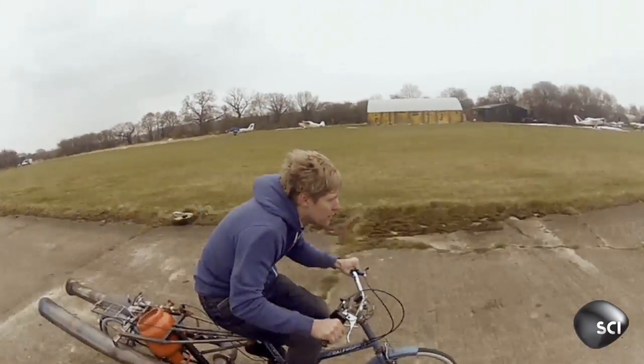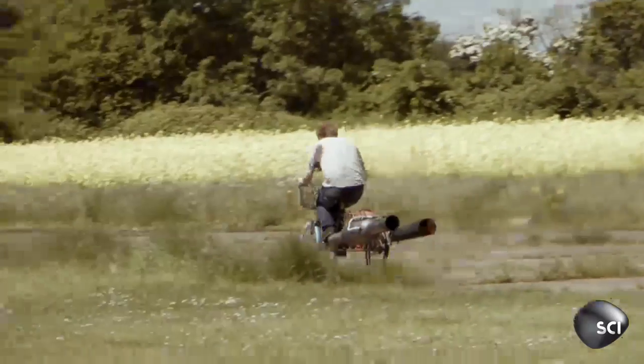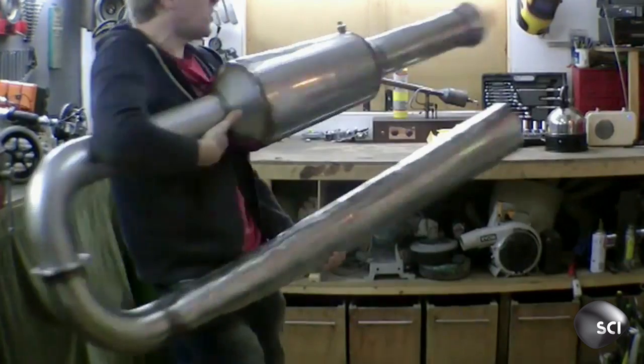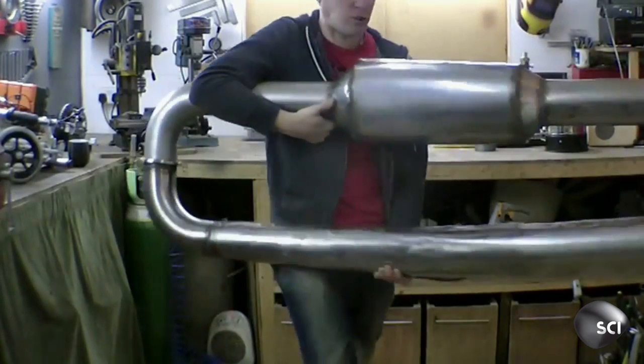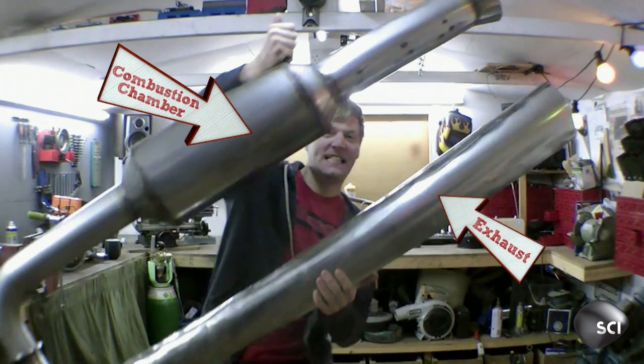Colin hit over 50 miles per hour. So how does a simple pulse jet allow an old bike to reach ludicrous speed? He's built the simplest type of jet engine, which is called a pulse jet engine. It is literally a bent tube — there are no moving parts. So you have three basic components: you have your exhaust, which is the long portion, then you have your combustion chamber, and then you have your intake.